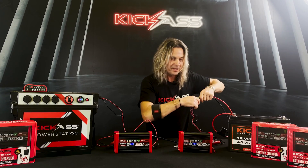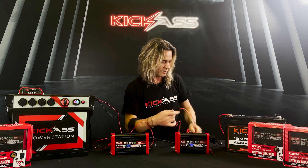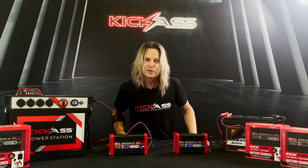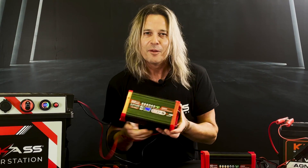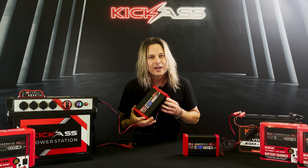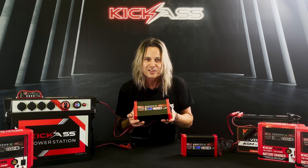The beauty of the crocodile clips — hook them up, gets you out of trouble, still does a great job. They're all included as part of the package. These kick-ass chargers are built like a brick shit house. They're made of metal and they've got a big heavy-duty fan inside to help keep them nice and cool — you can hear it cooling away right now. That way you know and are confident it's going to do a great job, even charging the biggest of battery banks.